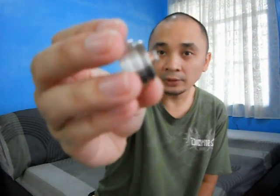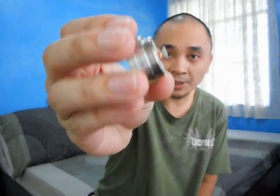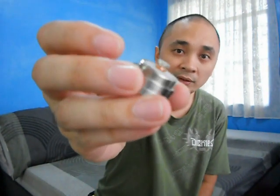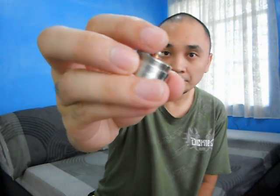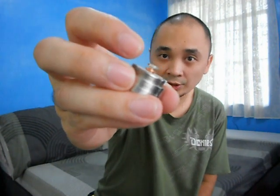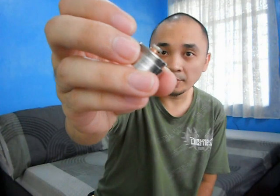It also has a floating telescopic pin made of copper and pure silver combined. It's floating and telescopic, so you can turn the silver pin to pull it out more for it to touch the battery.